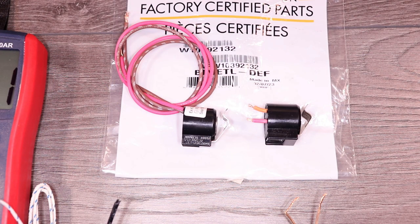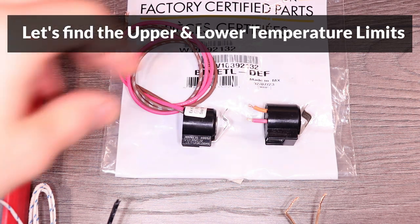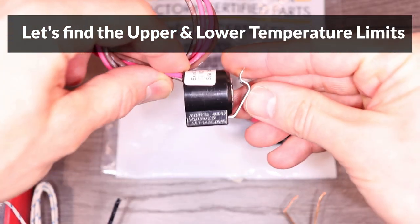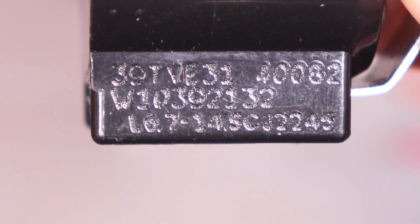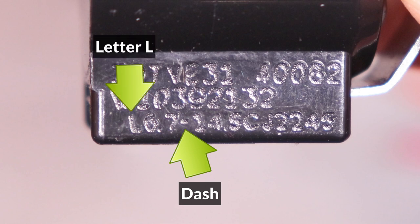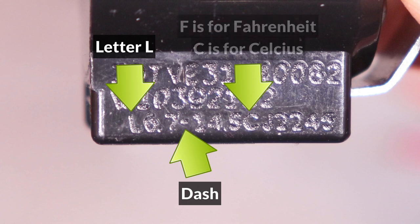Before we can begin, we need to find out the upper and lower temperature limits of each thermostat, which are printed on the side. To find the limits, I will start by looking for a dash. In front of the dash there should be a number with the letter L in front of it, and after the dash there should be a second number followed by the letter F or C. F indicates the numbers are in Fahrenheit, and C means they're in Celsius.